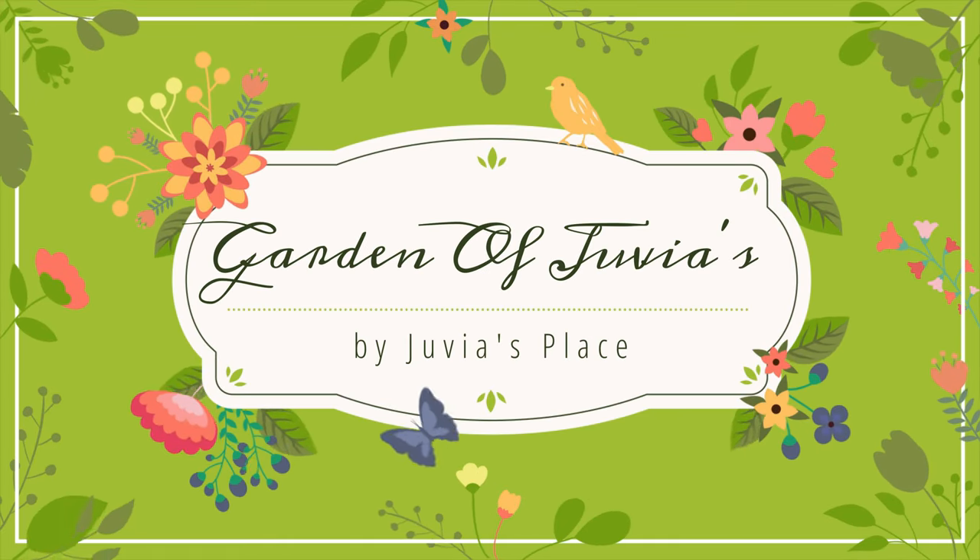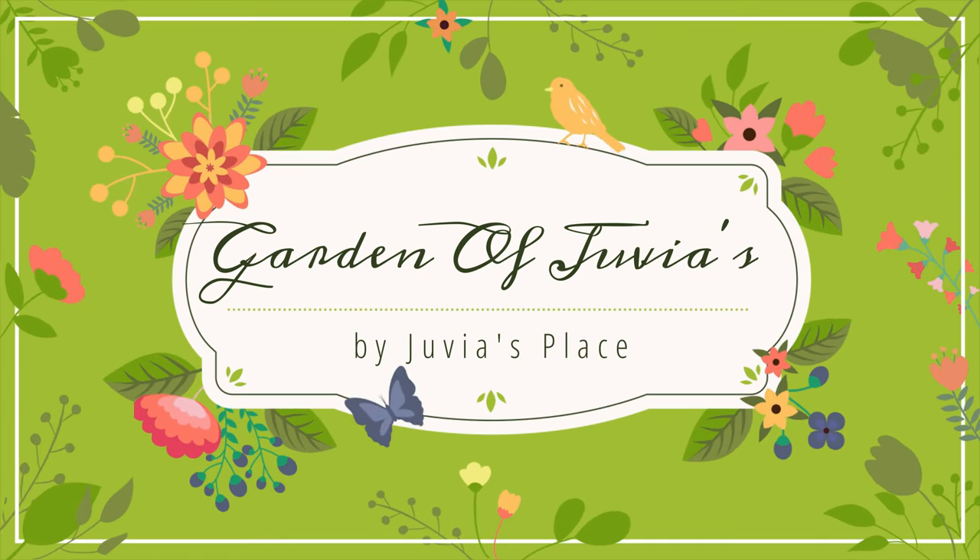Hi, it's Adrienne. How are you doing today? I'm back with one of my favoritest ever summer palettes.